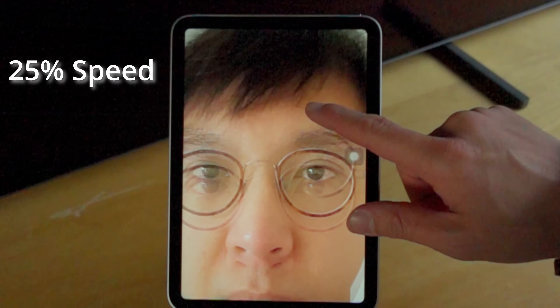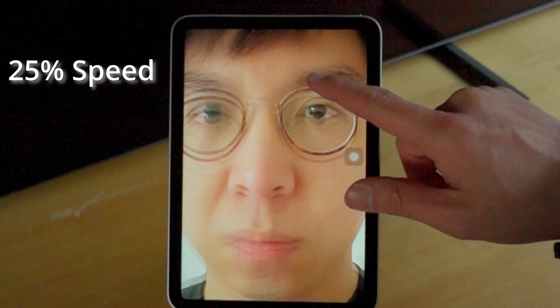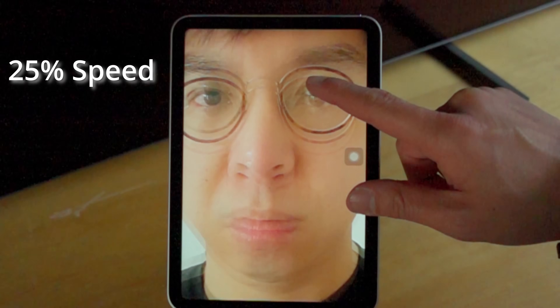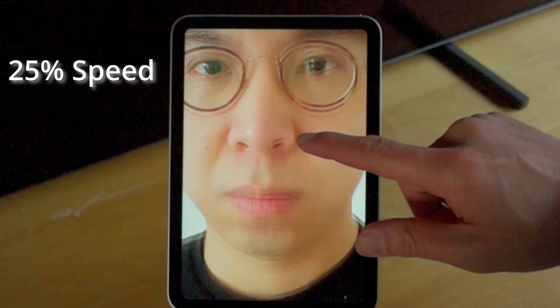To make it even clearer, I'm going to slow down the footage to 480 frames per second. Hopefully you can now see that as I scroll up, the right side of the screen is updated first, then progressively followed by the left side of the screen.